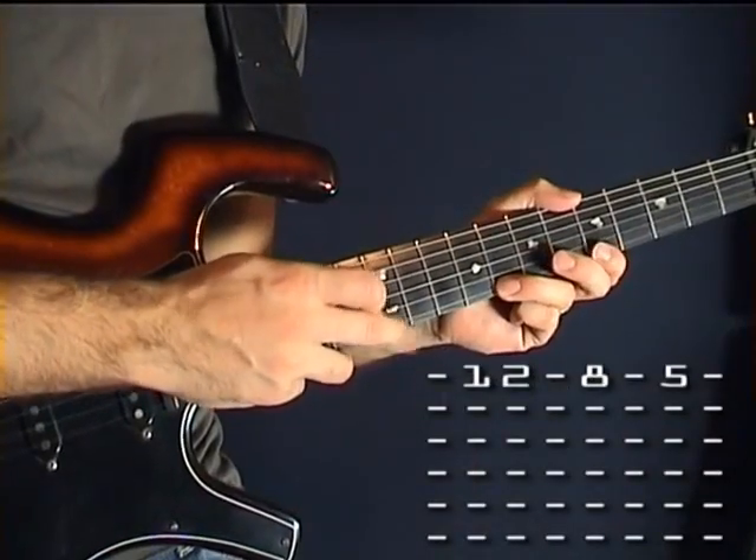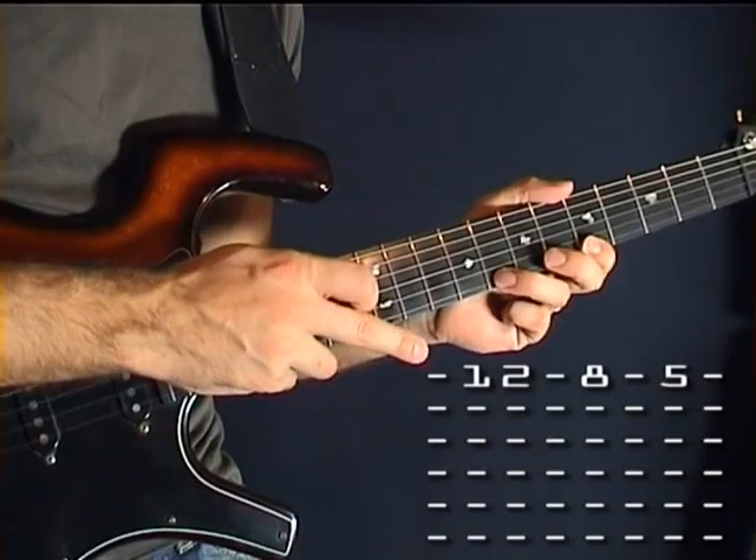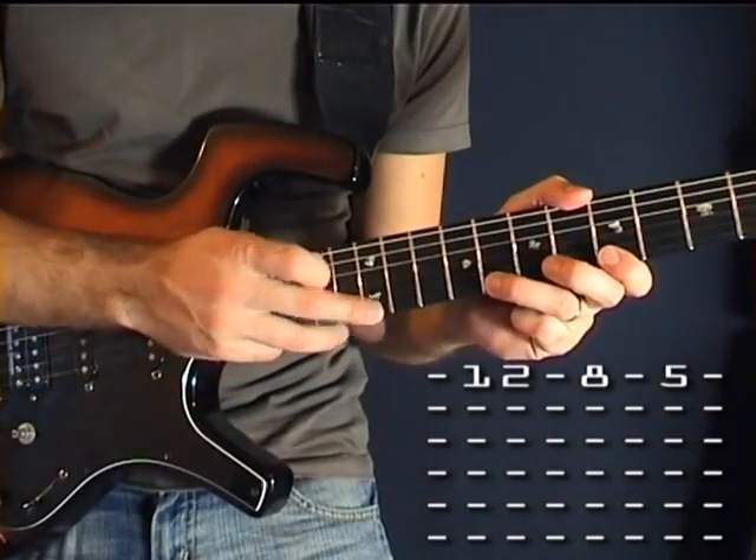One, two, three. Ok, have a closer look. One, two, three. One, two, three.